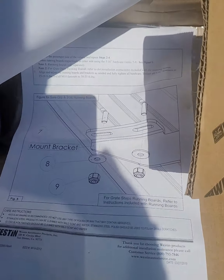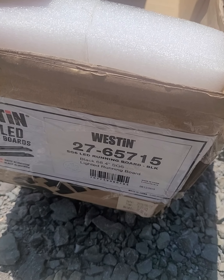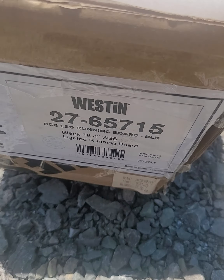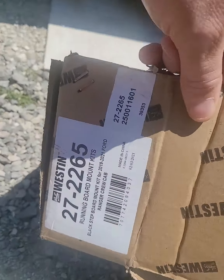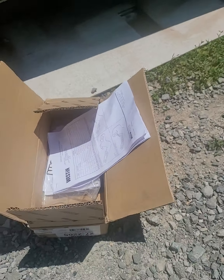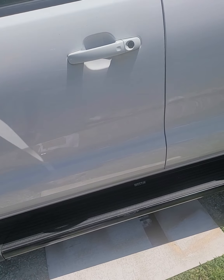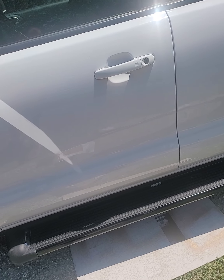When you get these running boards, you have to get the mounting kit too. The part number on this one is 27-65715, the SC6 LED running board in black. Then you also get the kit for the mounting — 27-2265. These are for the Ford Ranger. The new Rangers starting in 2019 — this will probably work on 2019, 2020, 2021, and I'm assuming it will probably work on a 2022 when they come out.